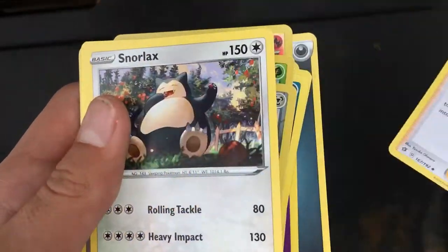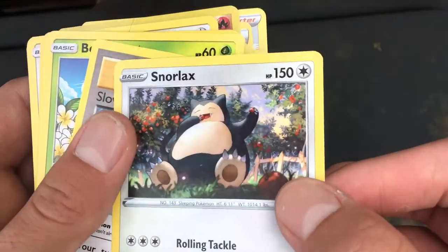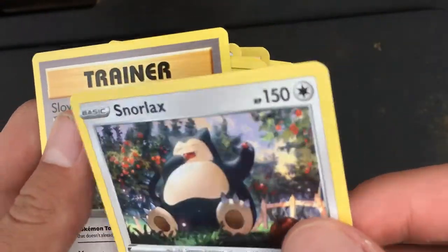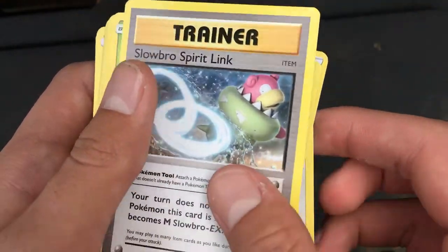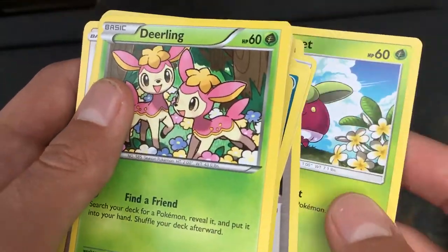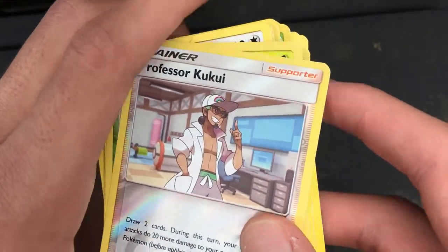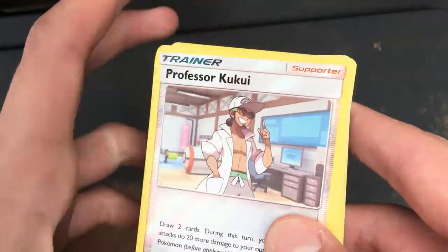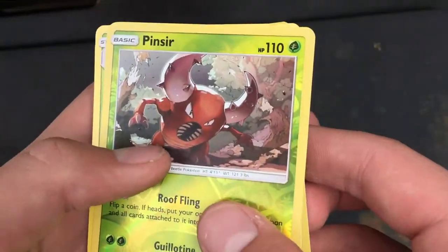Dark Energy. Snorlax — doesn't have Hyper Beam, unfortunately, but it's got 150 health. Old Trainer. Bounsweet — I hate this Pokémon. I hate this Pokémon. I've actually played Sun and Moon, so I know this one. Pinsir.